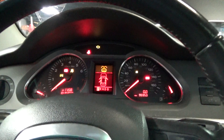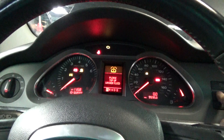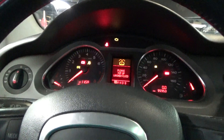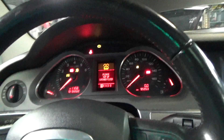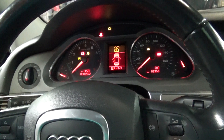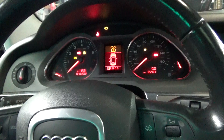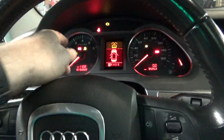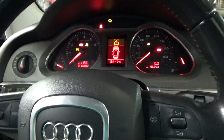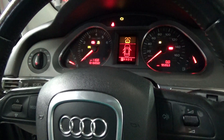It needs windshield washer fluid. Yeah, it worked! Oh my goodness — it's amazing what you can do with the actual right tools. That's awesome. Alright, now I'll take care of that light, that light, that light, that light — hopefully. Let's shut this puppy off. You're welcome.